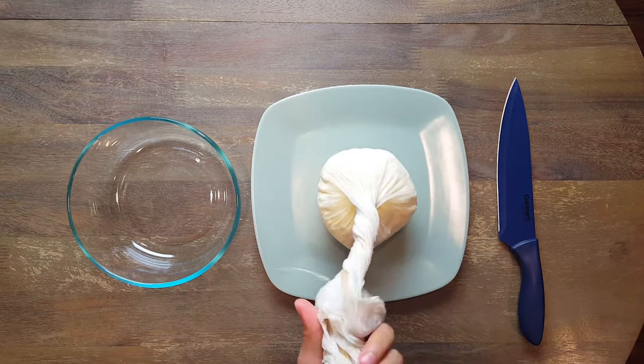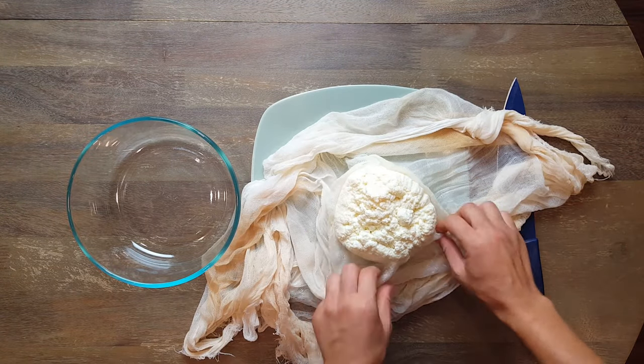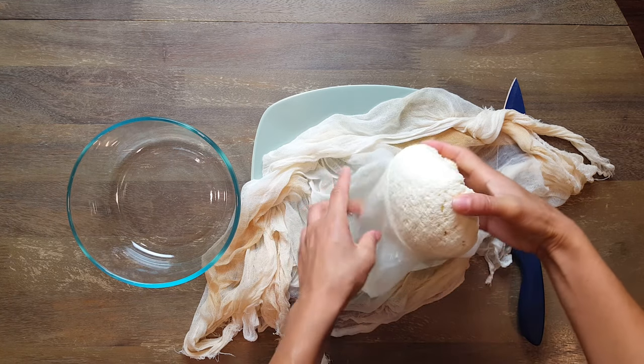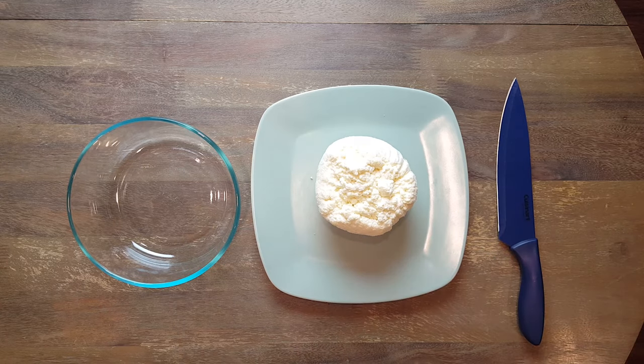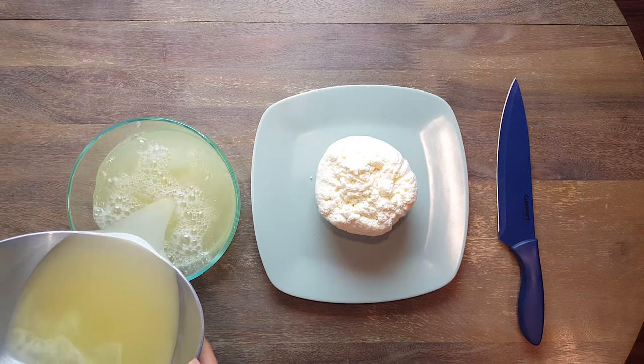It's been six hours, so we're going to open the cheese — and it looks beautiful! The next step is to pour the yellow liquid into a container, because your cheese will be immersed in the liquid. It's better to do this step before leaving it for six hours.